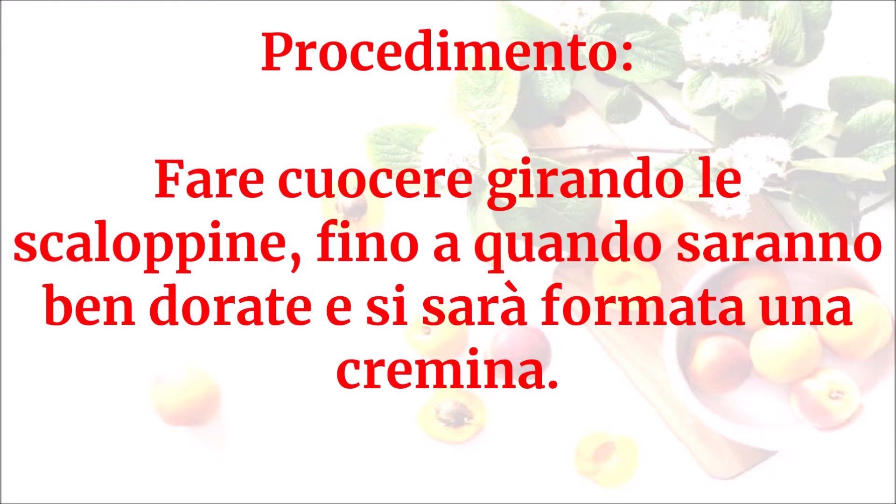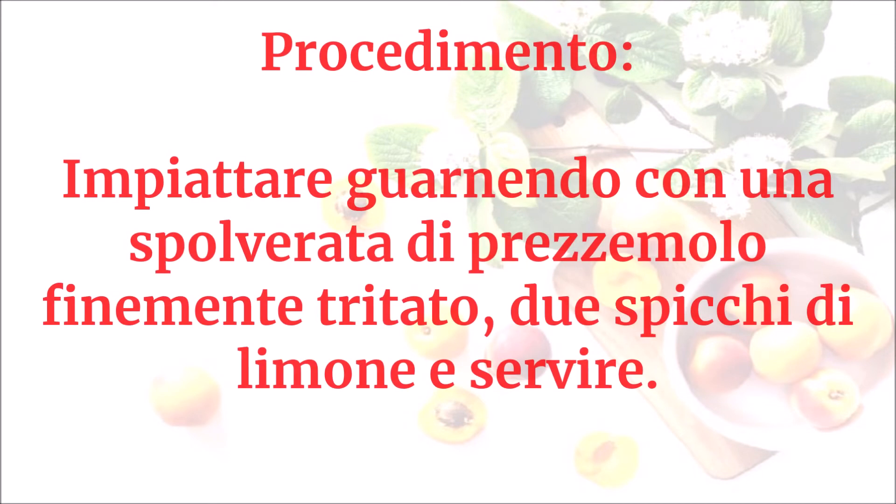Fare cuocere girando le scaloppine fino a quando saranno ben dorate e si sarà formata una cremina. Impiattare guarnendo con una spolverata di prezzemolo finemente tritato, due spicchi di limone, e servire.